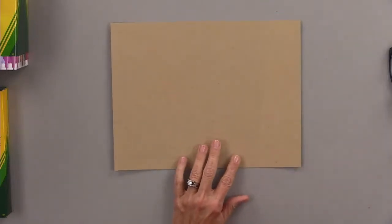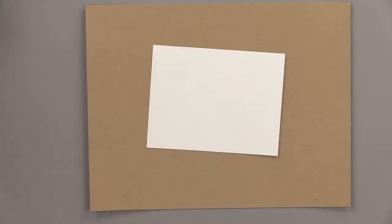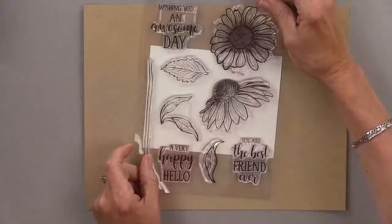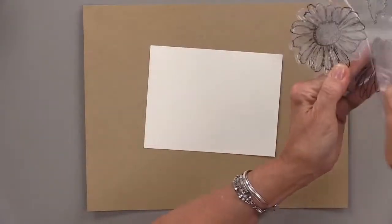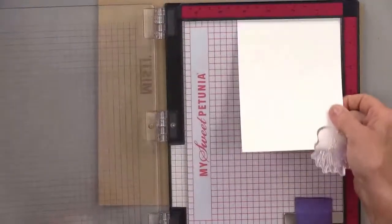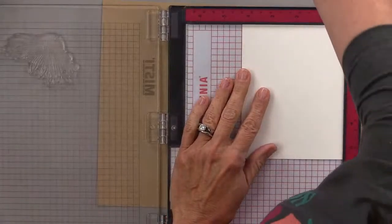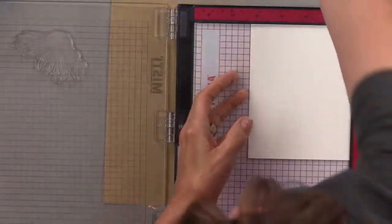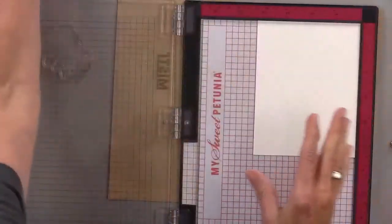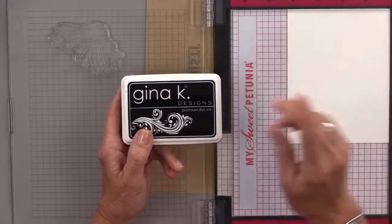Let's get started with the first technique. I want to show you how easy it is to color with a little bit of Gamsol and colored pencil. A lot of people ask if they can use Crayola pencils for that — so before you make the investment, let me show you that you absolutely can. I'm going to use the Colossal Coneflower stamp set — it's a nice big stamp and it'll be easy to see the color and shading. I'll stamp it with black onyx ink, which works great for colored pencil, Gamsol, and Copic markers.